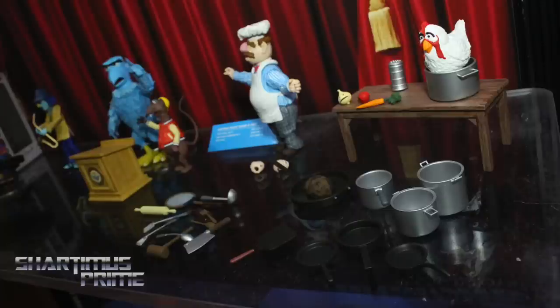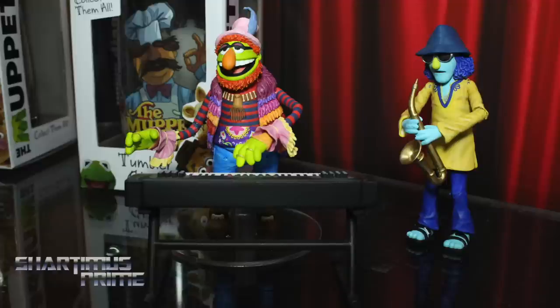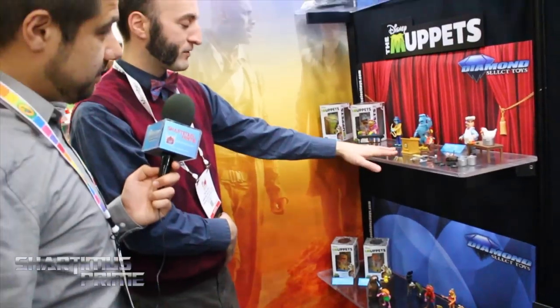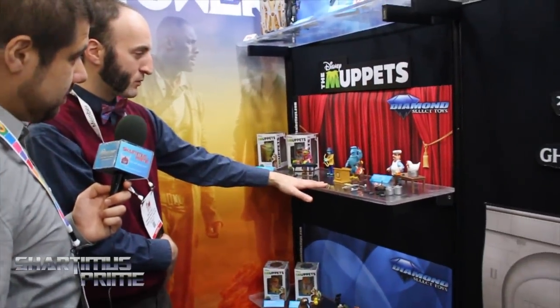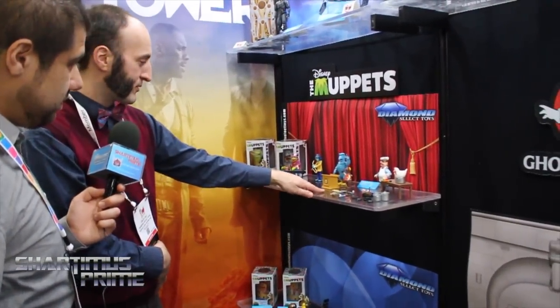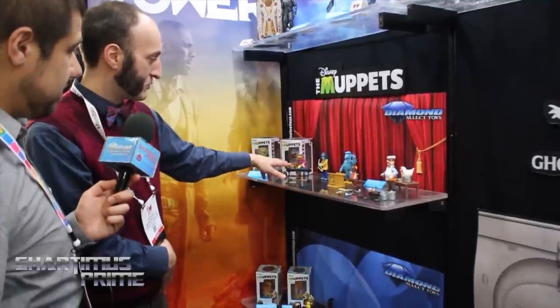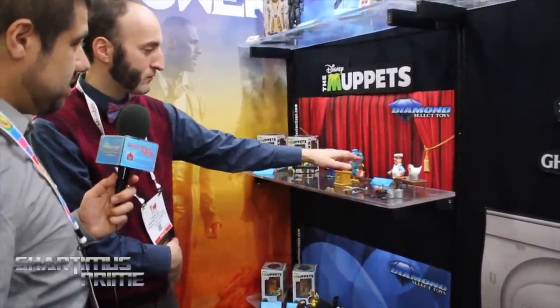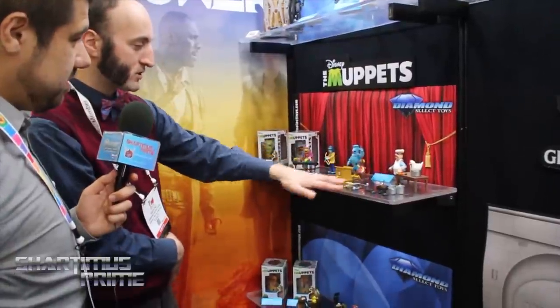Muppets — we're going to be doing more Muppets Select figures. Series 3 should be shipping pretty soon. They're only going to be at specialty shops and comic shops — not at Toys R Us — so the only ones available will be the Select versions with additional accessories. Series 4 is the same story, only at comic shops and specialty stores. Definitely pre-order through your local comic shop. Zoot and Dr. T come with a piano, Sam and Rizzo come with a podium, and Swedish Chef comes with chickens, vegetables, and a whole bunch of pots and pans.